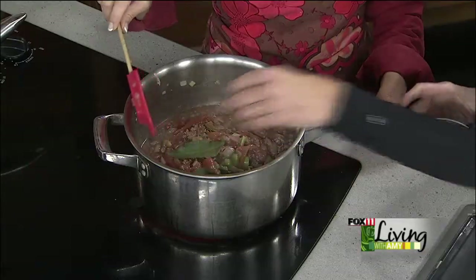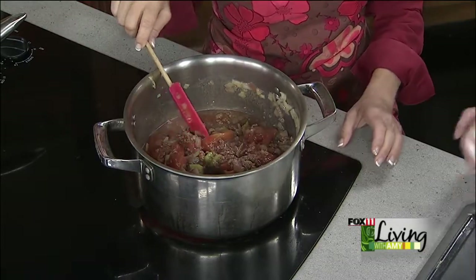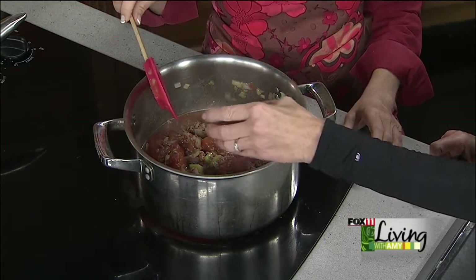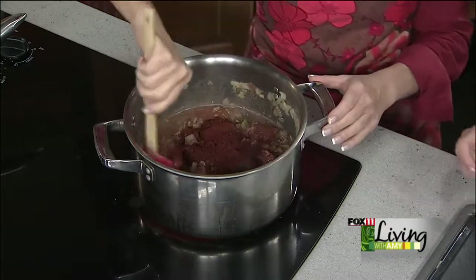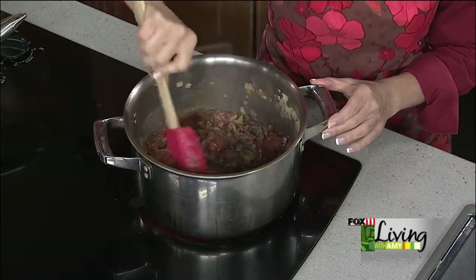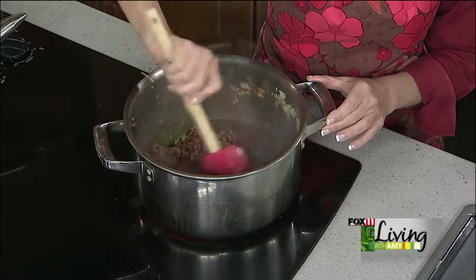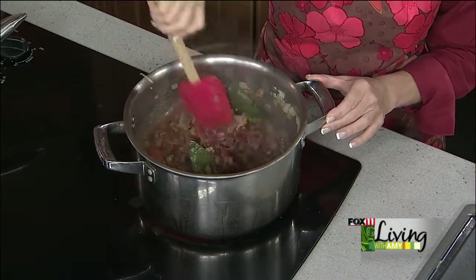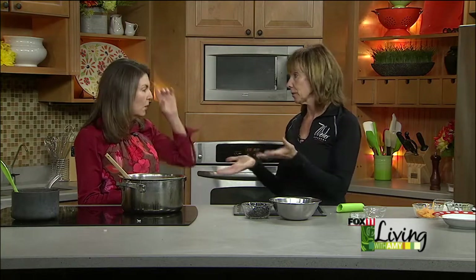Now here's where we've got some interesting spices — which are different for chili. Bay leaf: we're going to add two bay leaves. And then, of course, the chili powder — a good quality chili powder, because it is not all created equal. That's not the time to get the cheap stuff. It's three tablespoons to six cloves, so you're always doubling. If you have eight cloves, you're going to use four tablespoons. That's the ratio you use, depending on how much chili you're making.